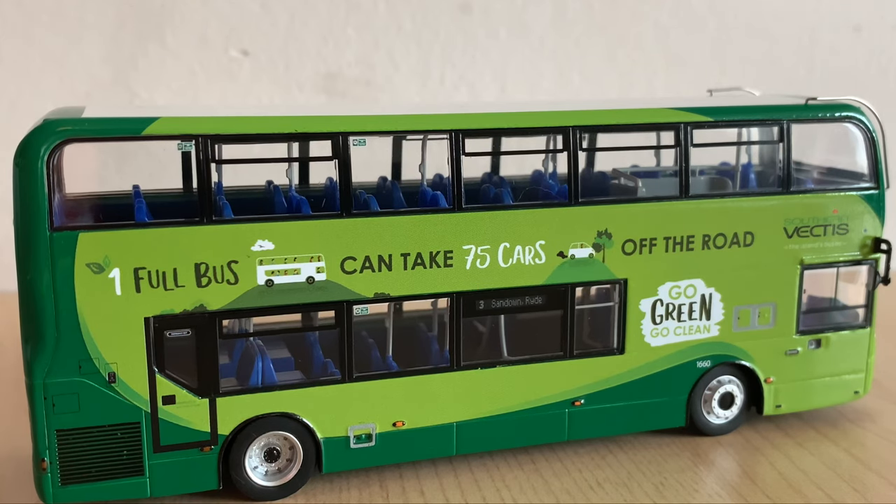The wheels are really nice as well actually. I haven't been so keen on the last few wheels they've produced for the Stagecoach models, so I'm really glad to see some more shiny-looking metallic wheels, rather than this weird-looking sort of plastic grey. It makes it look less realistic, so I'm really happy with that.